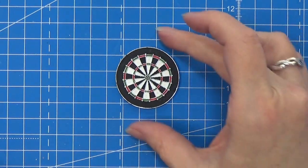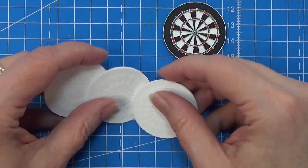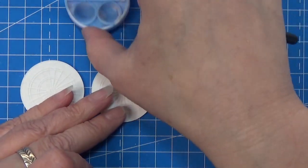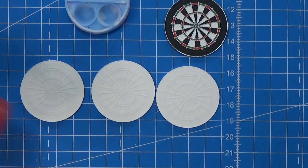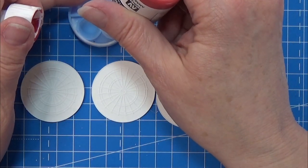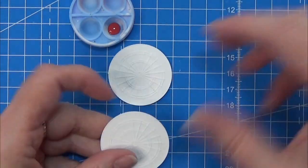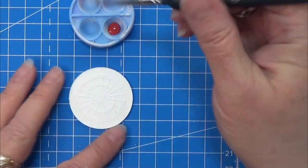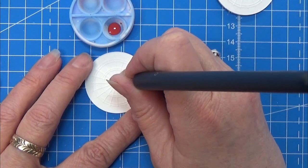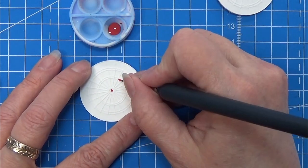I designed the dart board in Fusion 360 and printed it on my filament printer. I will leave a link in the info box below for the print file. If you do not have a 3D printer, I made a print file for this whole project, and on that there is a dart board — you can stack some cardboard together and glue that dart board on top of it. I am placing everything in the info box below.